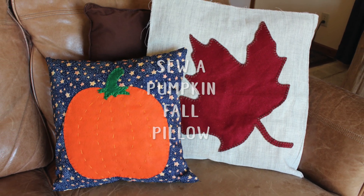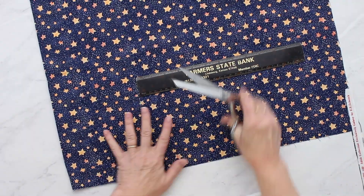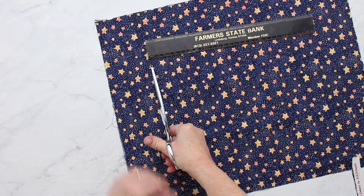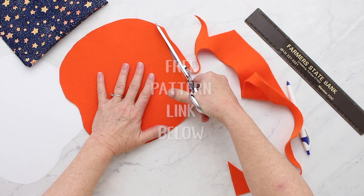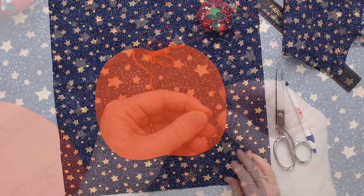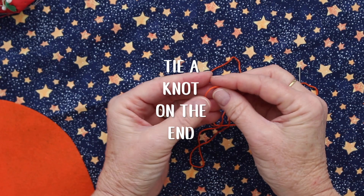Let's get started. The supply list is below. With fabric of your choice, cut a fabric square — it's easiest with a yardstick and a white marking pencil. Add one extra inch in both directions, so for a 16x16 inch pillow, cut your square to 17x17 inches. Then use the free pattern to cut a pumpkin shape from orange felt, pin it to one square of your fabric, and thread your needle to attach it with the blanket stitch.